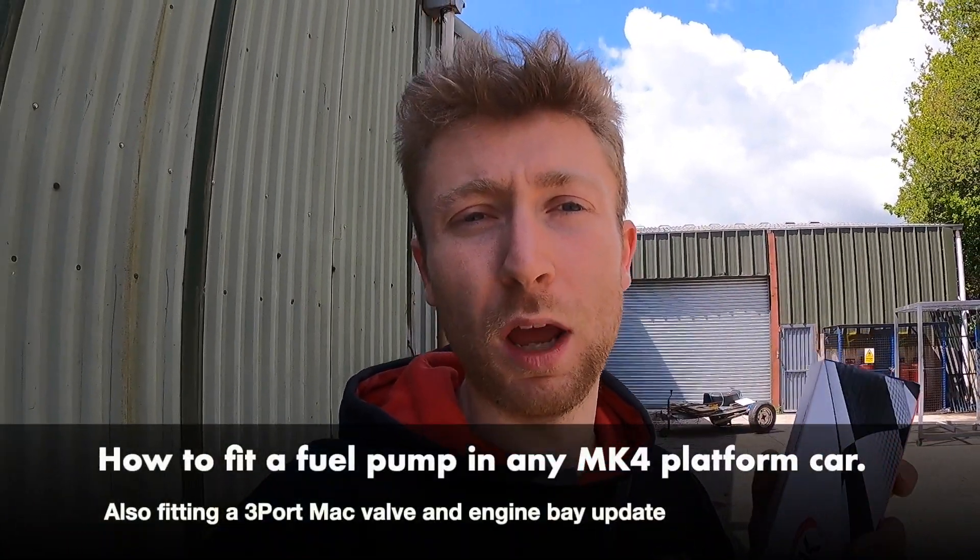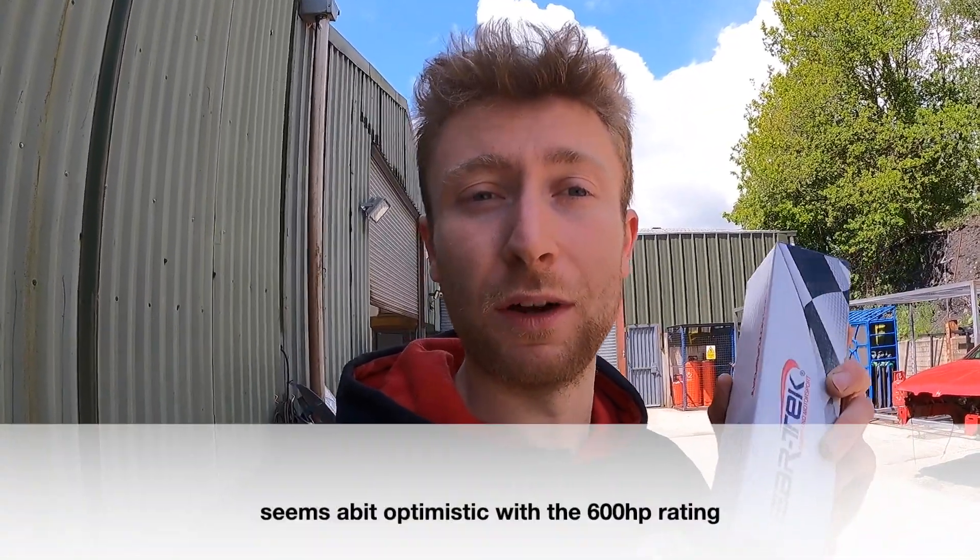Thanks for joining me guys, got another episode back at the unit where my car's still currently living. The exhaust will hopefully be turning up soon, fully welded. I'm going to be taking out my old fuel pump which is a Deep Works drop-in one — good for stage two, some people run 400-odd on it, but it's not going to be enough for what I want, which is 500. I've gone for this Bartek one, a drop-in they claim will do 600 horsepower. Couldn't find any real-life testing or proof of it, but it comes with a big wiring kit so I'm going to test it out and see if it will do my over 500 horsepower. Let's get to it.